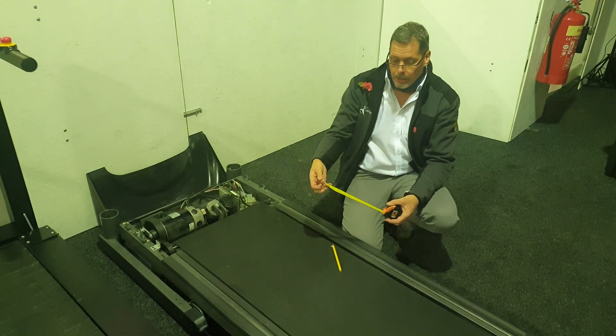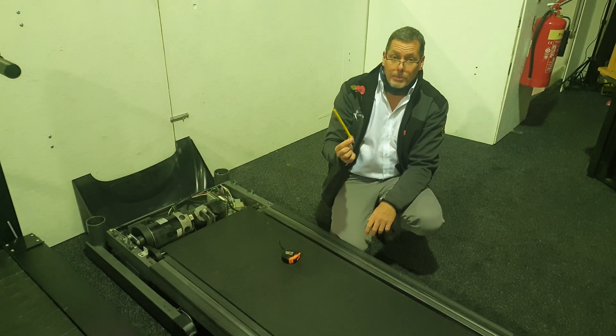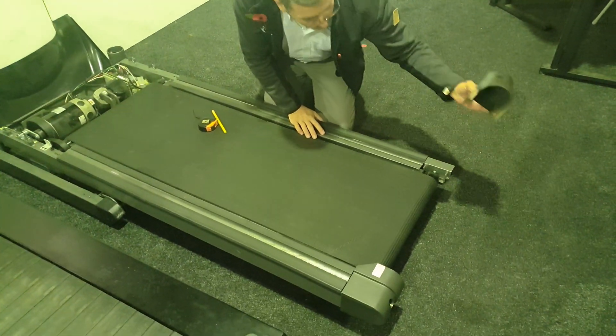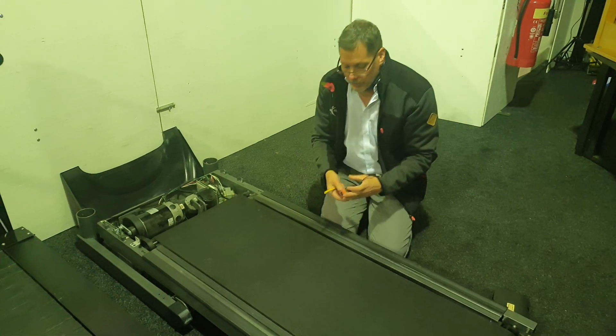To do it, what you need is a tape measure — the metric one; I tend to work in metric, it's easier than feet and inches. You need a crayon or some kind of marker that you can mark on the edge of the running belt with, and also you need to remove an end cap from the machine. You might need a screwdriver to get the end cap off.